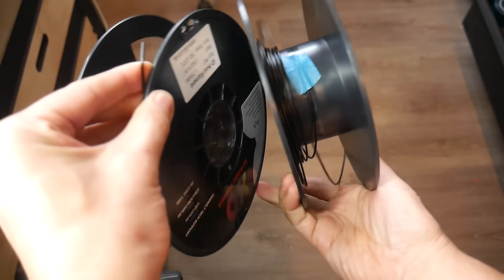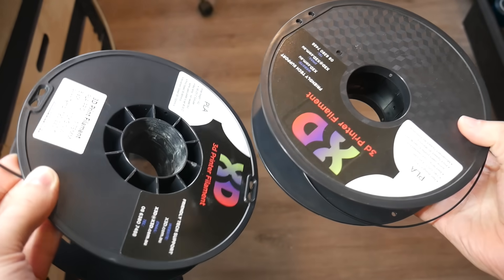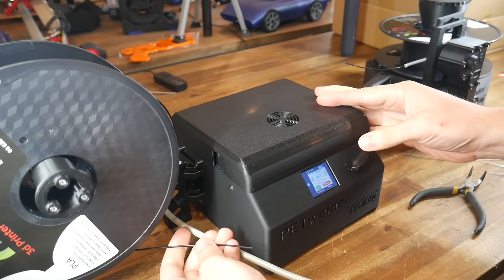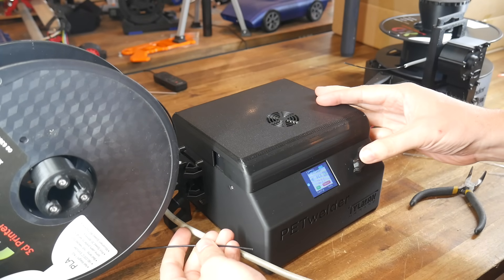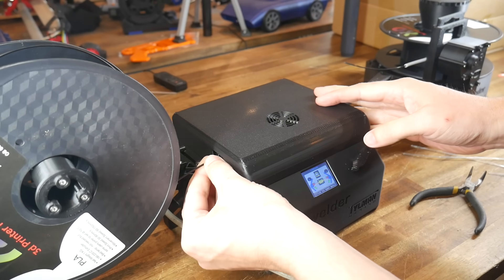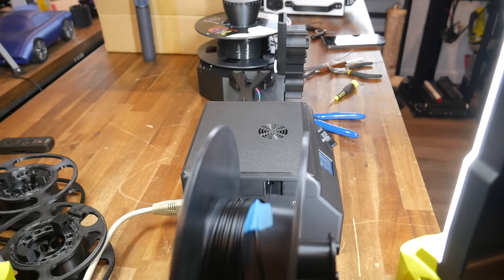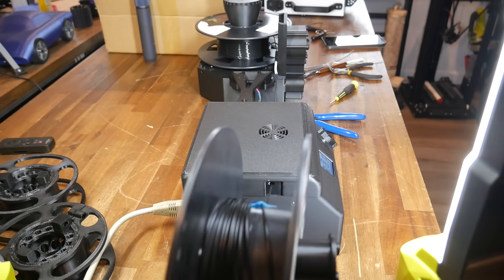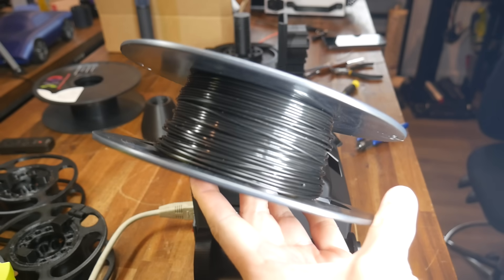As I mentioned earlier, this doesn't just work for PET filament — you can use it to join together those old spools of other filament. The process is exactly the same, except we select the PLA or PETG preset, with more filament support on the way. We load in the left-hand side, followed by the right, wait around a minute for the welding to take place, and then a single click to wind everything onto the right-hand roll. I imagine this would be quite a handy tool for people with print farms.